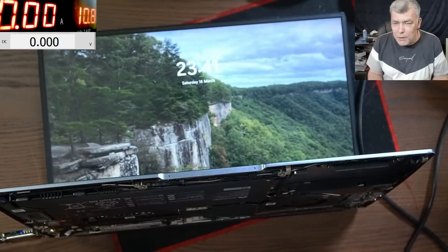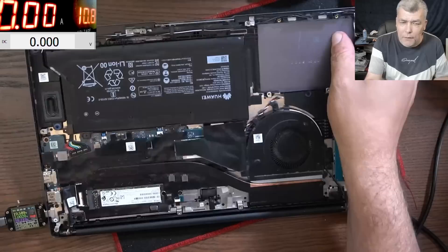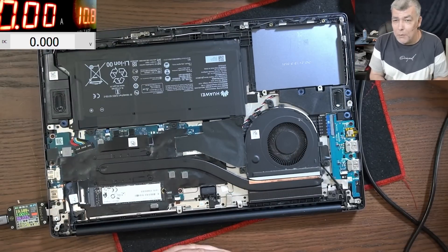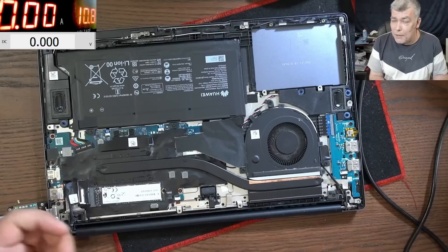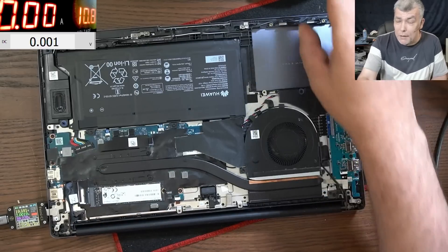Yeah, this is Windows 11, and we have the charging sign on the screen — everything is fine. I will say thank you for watching. Like and subscribe if you liked the video. If you have this laptop, you can easily repair the charging port if you take the motherboard out — you've seen the pins. It's a common fault on this model, the pins get broken. See you in the next one, bye.